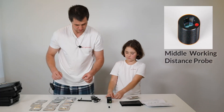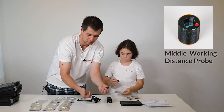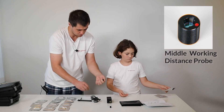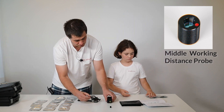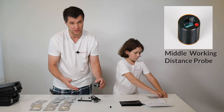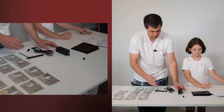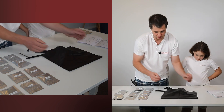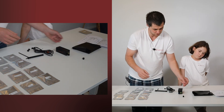Middle working distance probe. By the way, every probe has protection caps to avoid any contamination. Middle working distance probe — we remove the protection caps and it has a red dot so you would not miss it with some other probes. You just do a few screws and it's ready to work. And if you have a sample here, that's how you can use our protection cover — you just cover the Miniraman and you can do measurements being protected from outside environment.